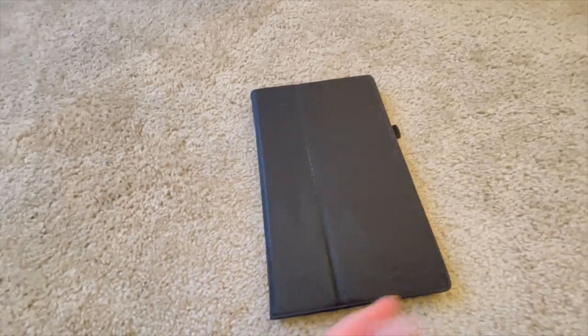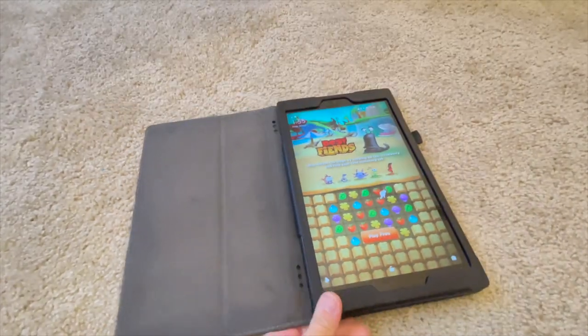I just used a sanitizing wipe to wipe down his tablet because it was pretty gross.